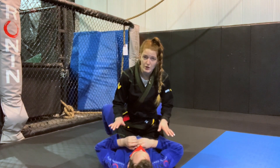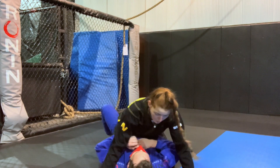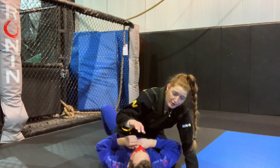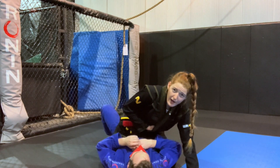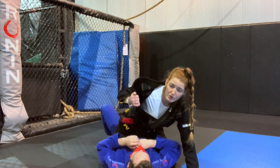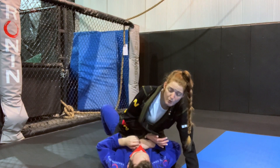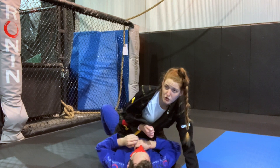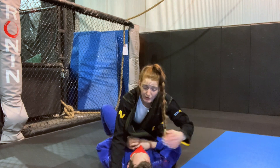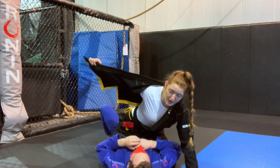First thing — just holding mount — you want to be like a waterbed. While you're being a waterbed and they're bumping and trying to push you off, you need to be working your lapel out. I'm going to be choking with my right hand, so I'm going to pull my right lapel out. This could be different for you — if you're going to choke with your left hand, pull your left lapel out. Since I'm choking on my right, I pull my right lapel out.